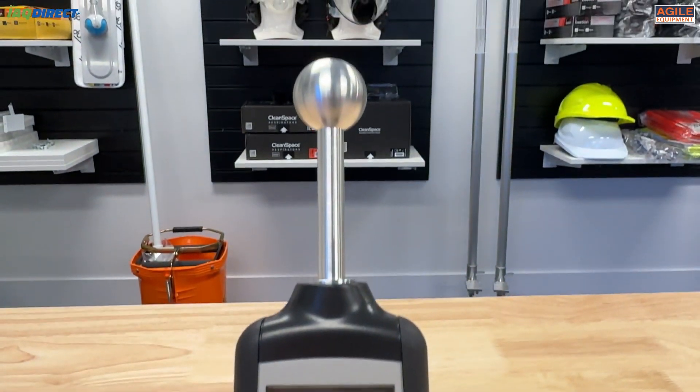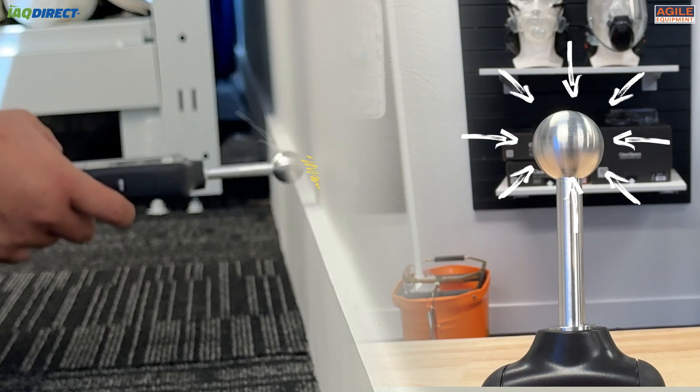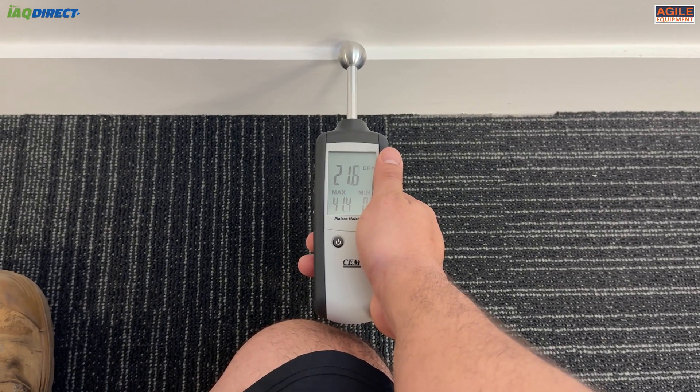It works by using an electrode head to send out high frequency signals, which is affected by the material's capacitance. This capacitance is then read and expressed as a moisture reading.